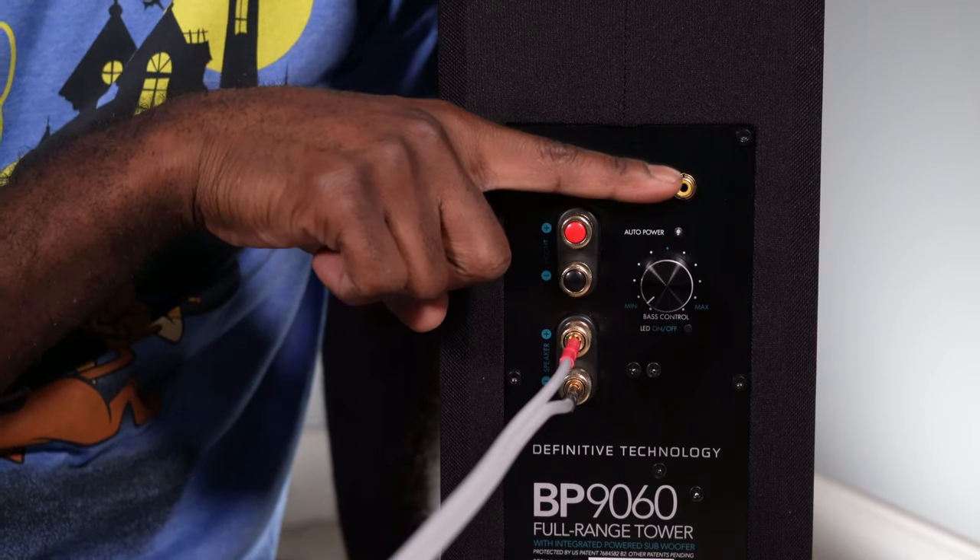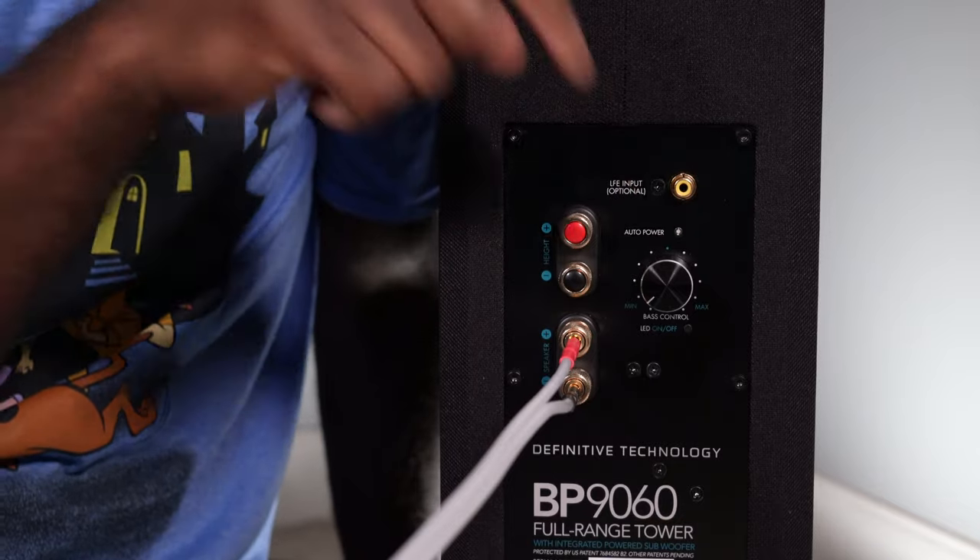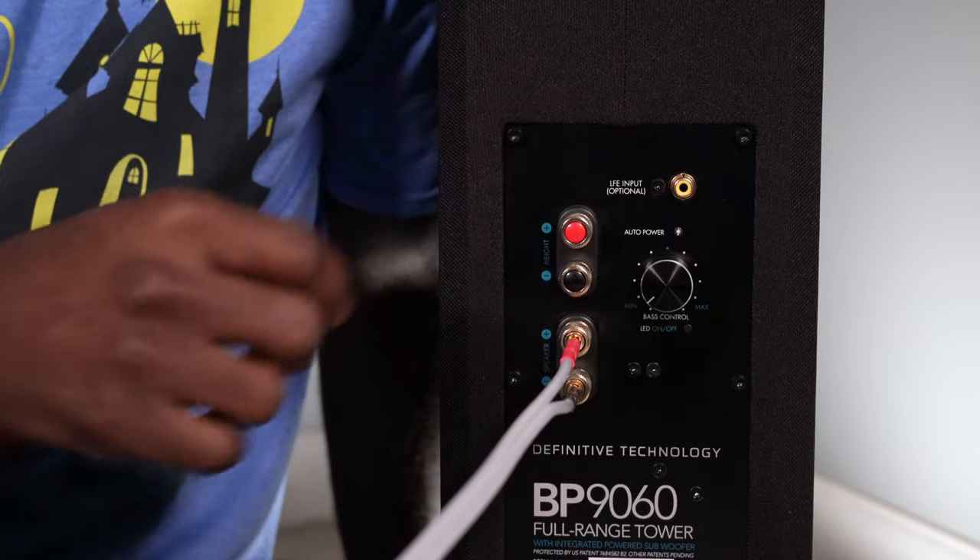Once you've made your speaker level connection, plug the other end into your AV receiver. Next to that you have an LFE input — we'll talk about this in a minute with a different connection option. Below that is a volume knob, which controls the subwoofer level only. When setting your subwoofer levels at your main listening position, you'll turn this knob to adjust volume. It does not affect the tweeter or any other driver — just the subwoofer.